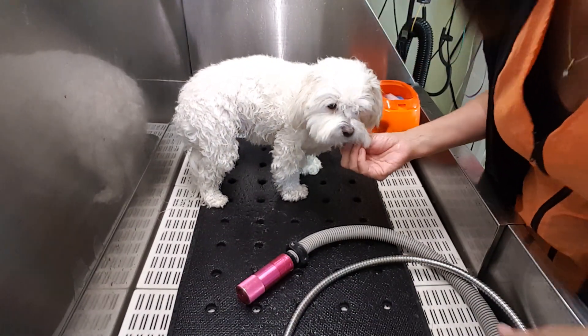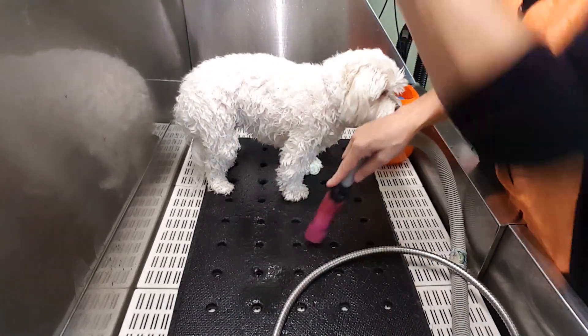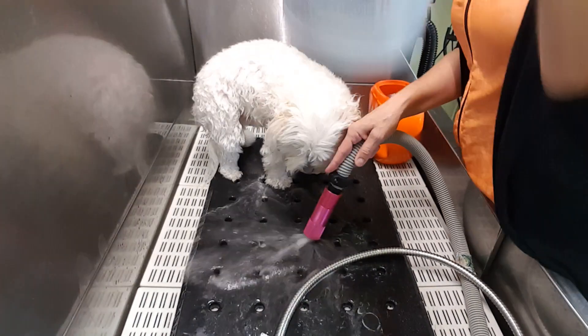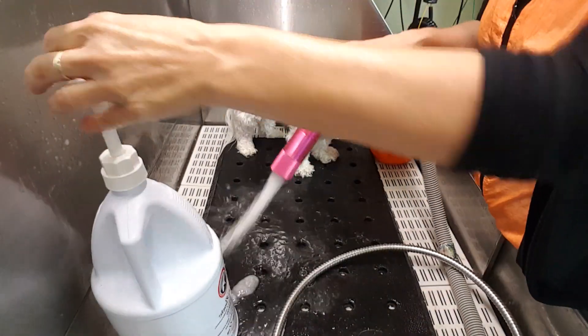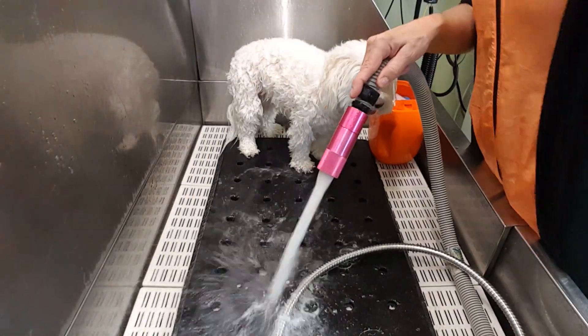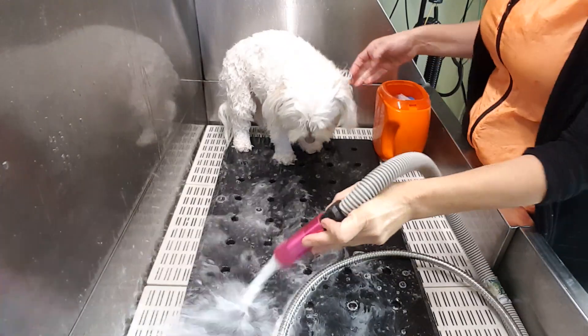I've got a little water in my recirculating system in my tub, and I'm gonna put a little shot of — I use Lay Pooch because I love it — a little dash of shampoo in my recirculating system.